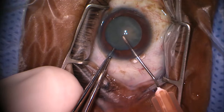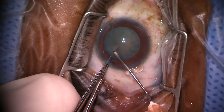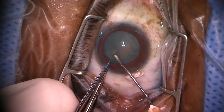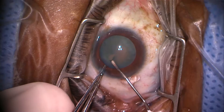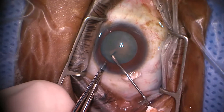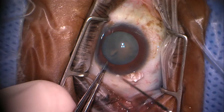Now we've got our cystitome and we're going to gently score and cut the surface of the capsule. You can see milk comes out, and that helps to confirm the notion that there's not a lot of tension in there. Also, we're seeing that the capsule is not extending in a flag phenomenon — either the pressure was perfectly counterbalanced by the viscoelastic, or it just wasn't under tension.